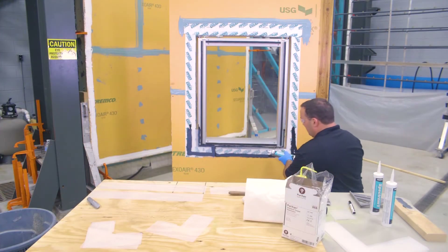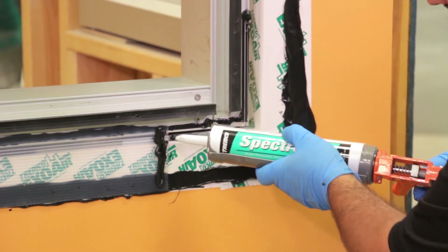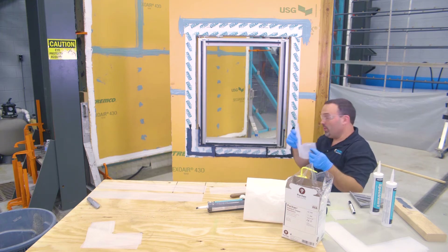You also need to apply sealant at the corner location. Then with your corner piece, you want to make sure that that notch is at the gun sight or the mullion stem.